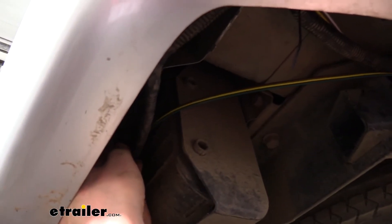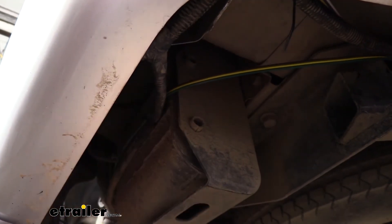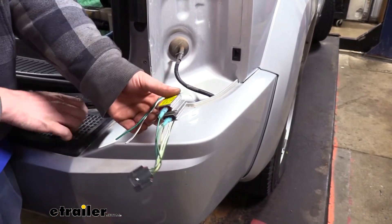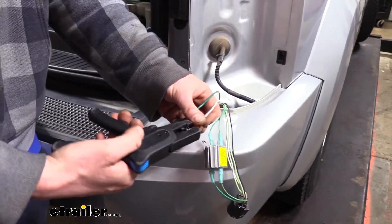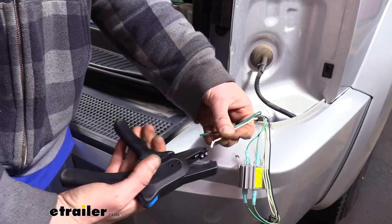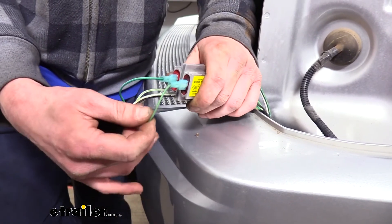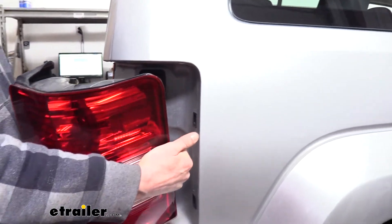We use the included zip ties to secure the wiring below before heading back up top. On the passenger side, we connect the diodes exactly as on the driver's side — pins five and six — using the white wire as a jumper for the brown tail light circuit. We strip the routed wires, crimp blue spade terminals, plug the white wire into pin six (park lamp circuit) and the yellow wire into pin five (stop/turn circuit), then reinstall the passenger taillight assembly.